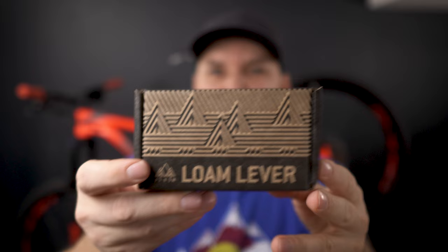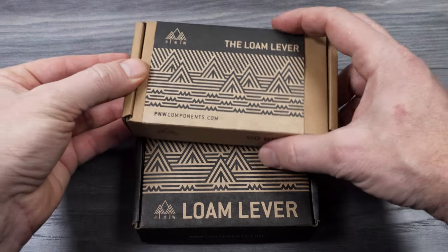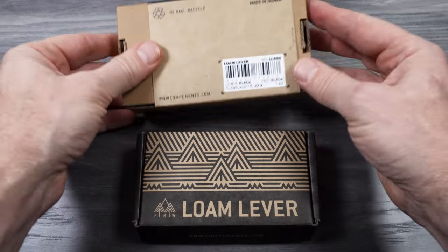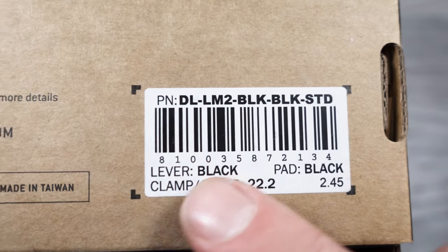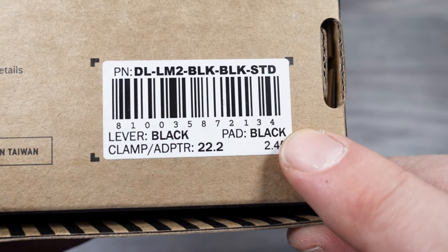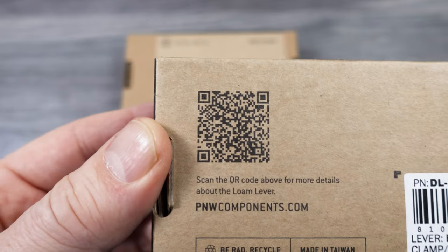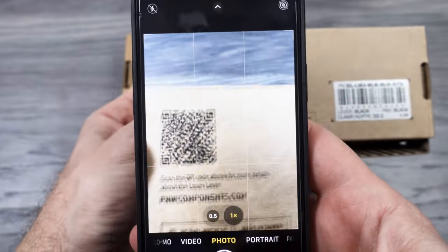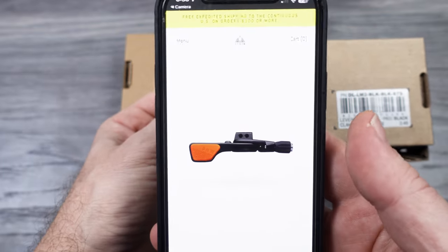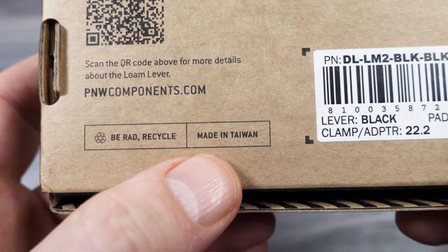This Loam lever version 2 is right next to the version 1 on their site — how are they different? We're looking at the redesigned box. This new one is smaller with bigger branding on it; the old one had a sleeve. On the back you're gonna see the details: a big part number up top, all the levers are black, and this has the black thumb pad with seven colors offered. They all come with the standard 22.2mm bar clamp included in the box. There's a QR code on the box that points your camera phone to their website where you can read more information, and at the bottom you'll see that this is made in Taiwan.